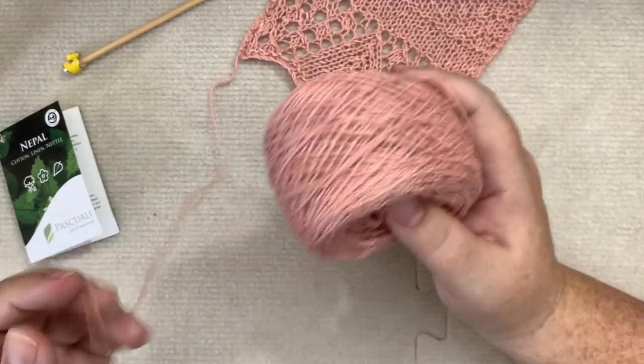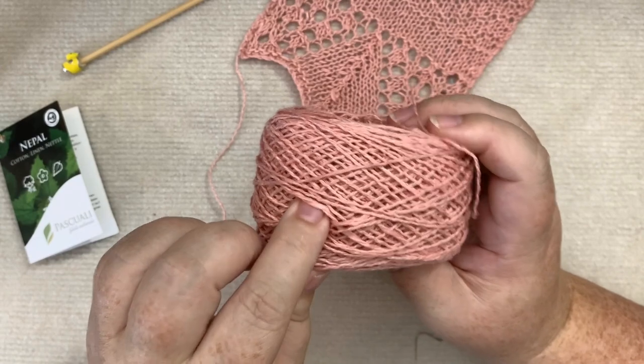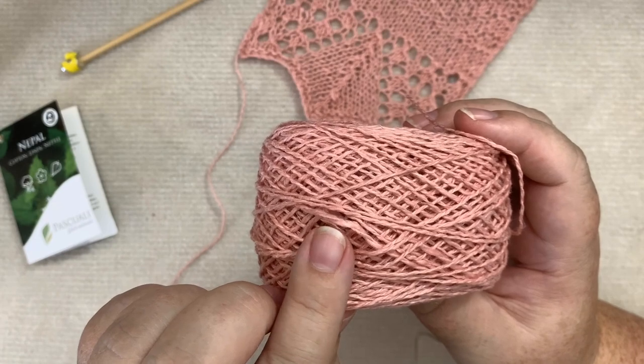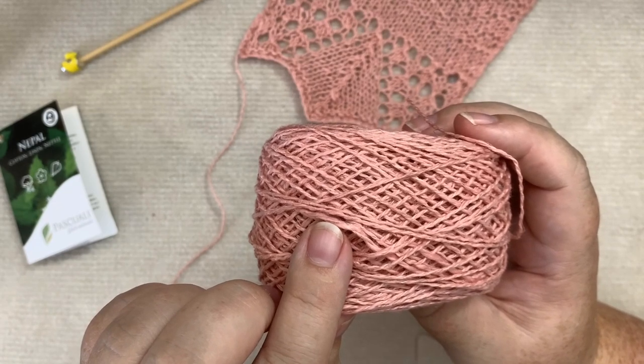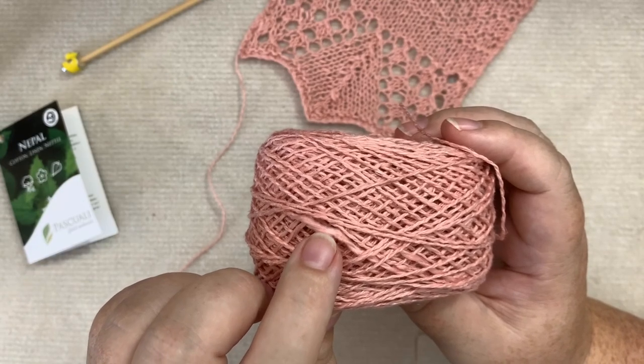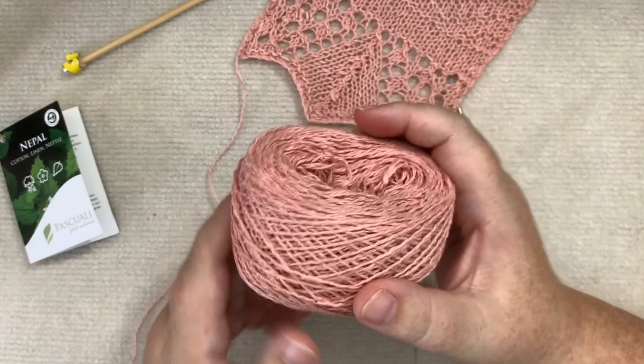You can get some cottons that are spun in a certain way that are going to bloom. Look right there — that is a really big thick-thin chunk. See how fat that one ply gets? You've got one ply that's really skinny and this ply that's floofed out. That is probably the cotton doing that — the different fibers behave in different ways.